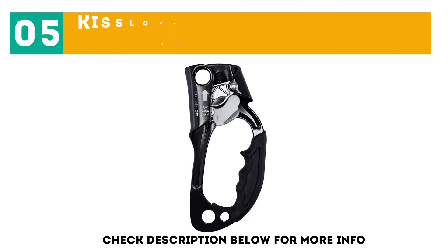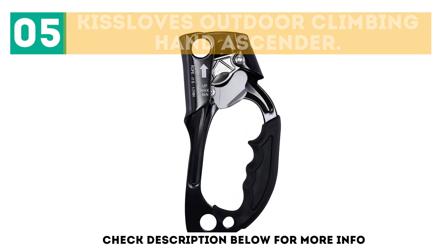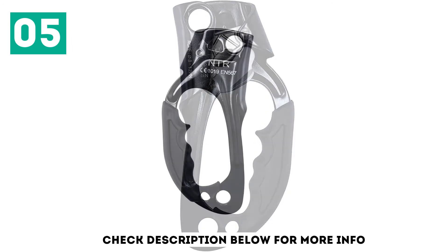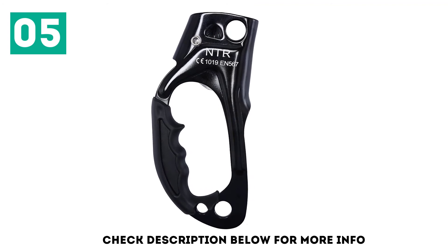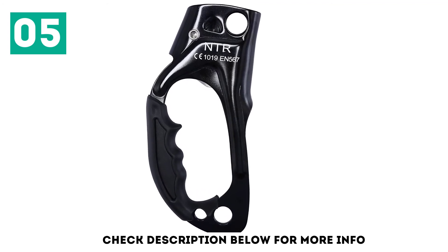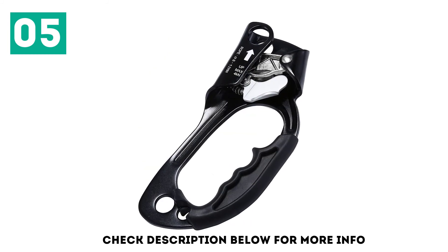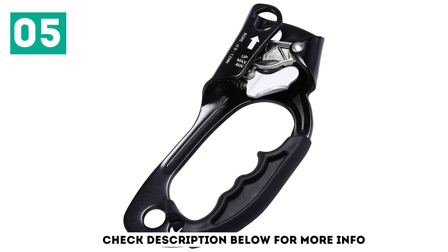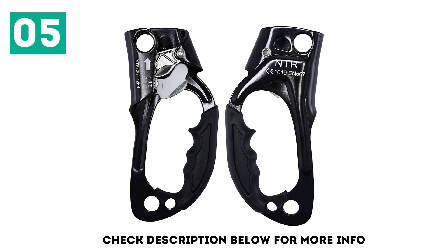At number 5: the Kisloves Outdoor Climbing Hand Ascender. A thermal molded construction makes it more powerful and durable for the optimum climbing experience. An over-molded handle fits your fingers and is more comfortable to use, giving you more endurance to climb. A light aluminum alloy frame makes it easier to carry. With an 8–12mm rope compatibility, this ascender is suited for a variety of mountaineering adventures.